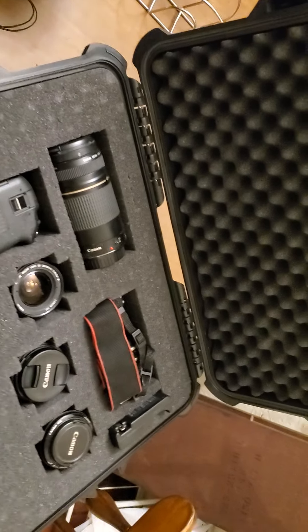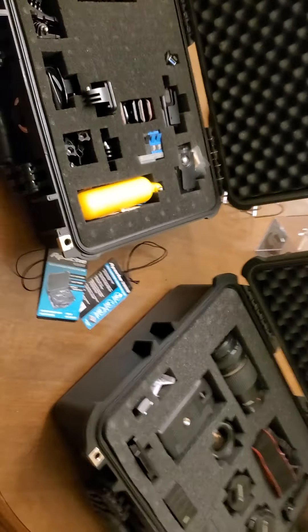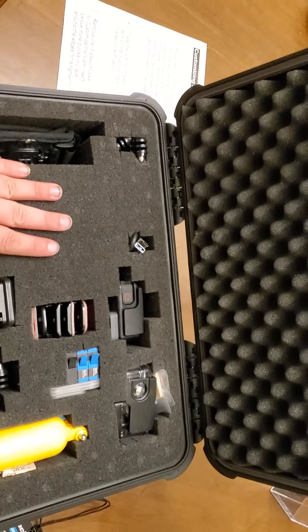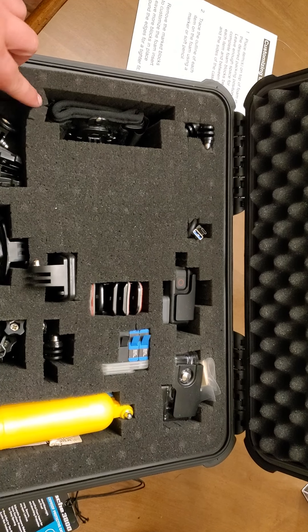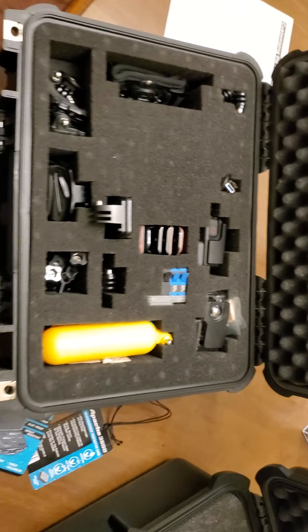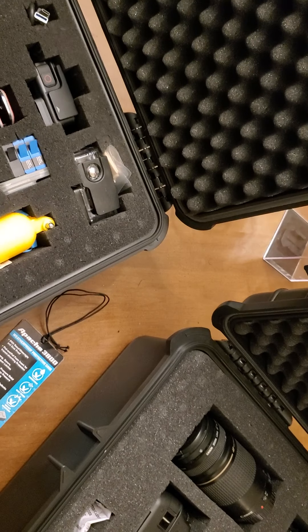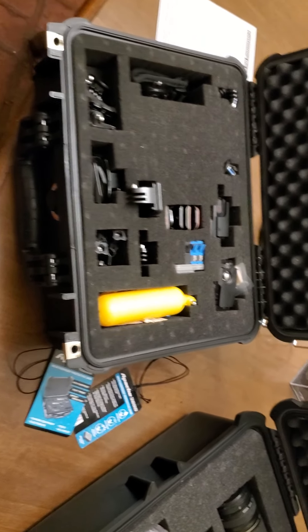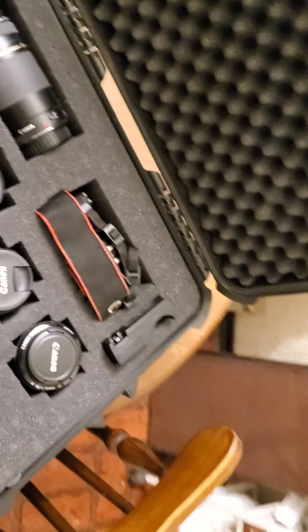That's the Canon camera case, and this is the GoPro case. Super happy with these. Can't wait to get the grip max tripod extension pole — it's going to be great. I highly recommend these. I'm not sponsored or anything, I just really like these cases a lot. They are super worth it.